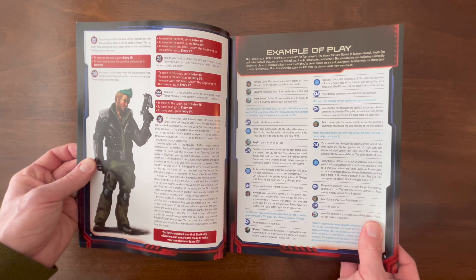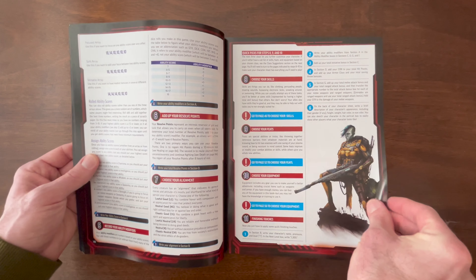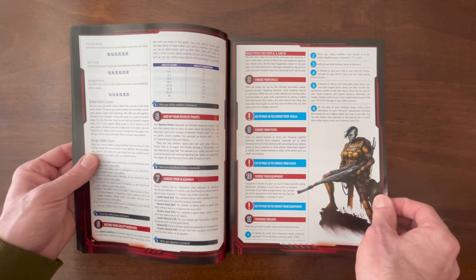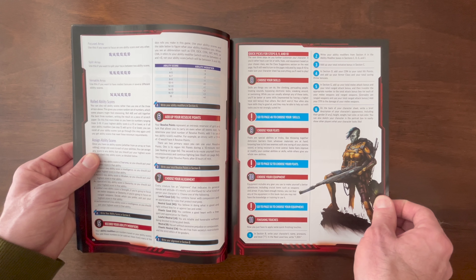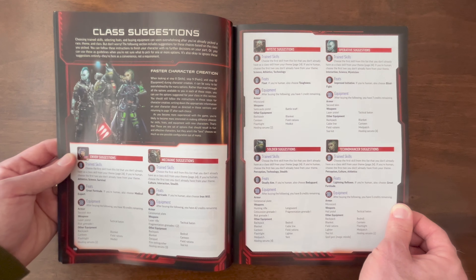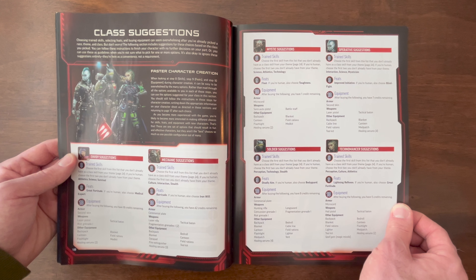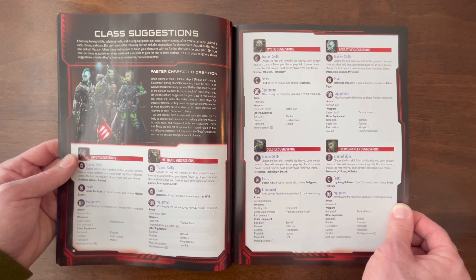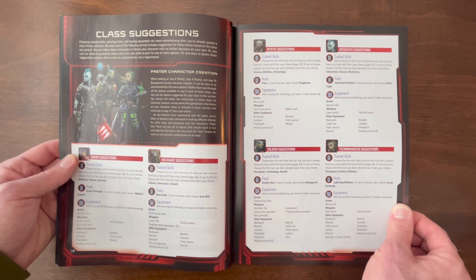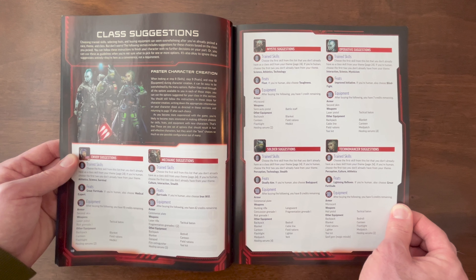There's your example of play. I love the step-by-step character creation process — super simple, super easy to roll up a character if you just follow these steps. I love this class suggestions page because it's going to help you speed up character creation. For beginners who don't know the system, this is going to help you make sure that the choices you make maximize your fun. If you've picked a Technomancer, you want it to work great. If you've picked a Soldier, you want to make sure you have the right skills, feats, and equipment to enjoy that class.